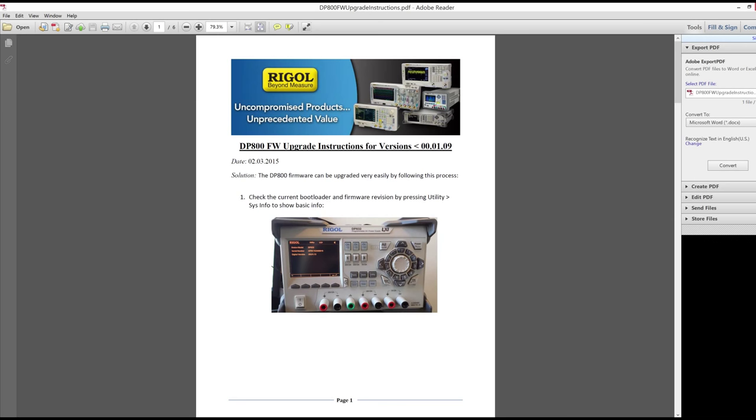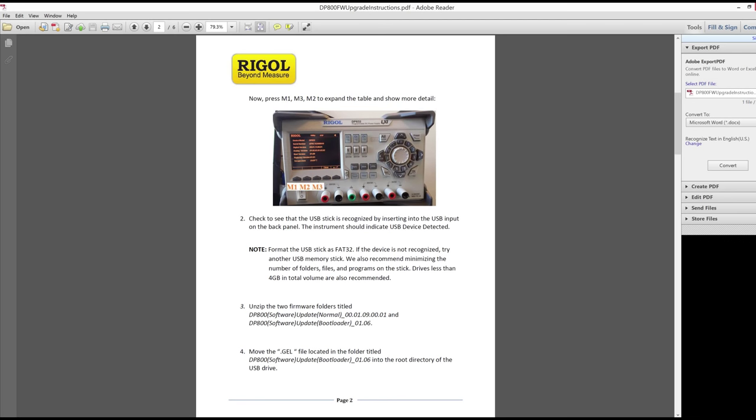First, they have you turn on the unit, hit Utility, hit Sys Info, and then on the screen the soft buttons have little secret key presses. You push them in a certain order and it does things. What they have you do is push M1, which is the first button, then 2, then 3 — you don't hold them, just push one then the next then the next. As soon as you plug the drive into the back, a message pops up saying 'USB device recognized.' As long as you see that, you should be good to go. I already formatted the drive as FAT32; they recommend 4GB or smaller, but unfortunately 8GB is the smallest I had.